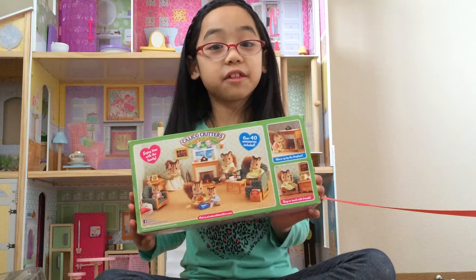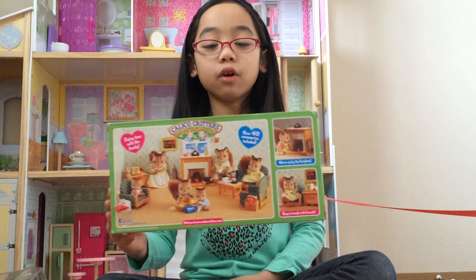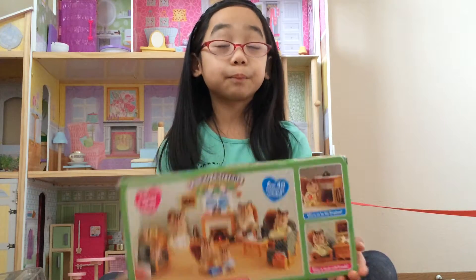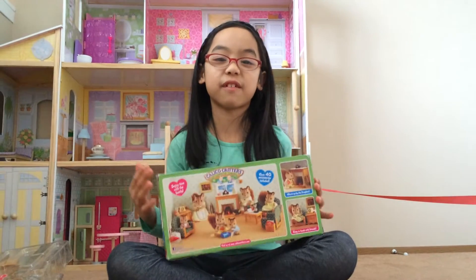Welcome to Sisters Collectors! Today we're going to be reviewing the Calico Critters of Clover Leaf Corners Complete Furniture Set for the Living Room. And sorry about the ribbon — my little sister is having a little tea party with her stuffed animals.